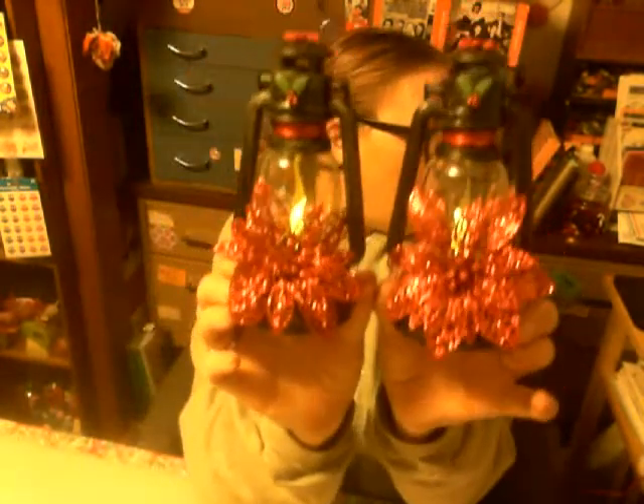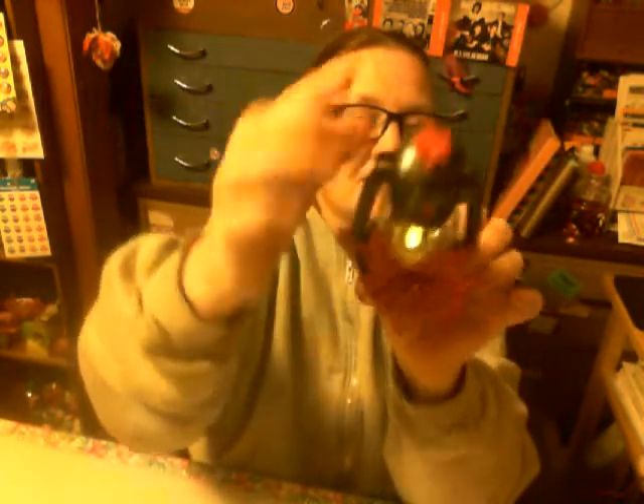I was in a Christmas mood tonight. I bought these little lanterns at the Dollar Tree a while ago. I'm moving around with my cutter. When I bought these I already knew I was going to put poinsettias on them. I added the poinsettia here and this little gem poinsettia there, and I'm going to put them on my Christmas tree.